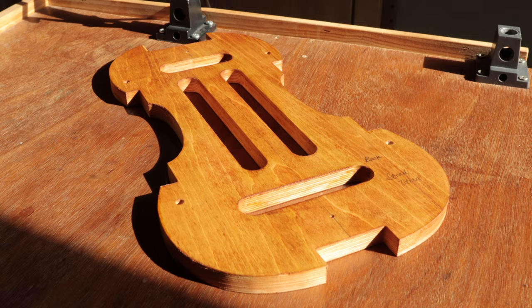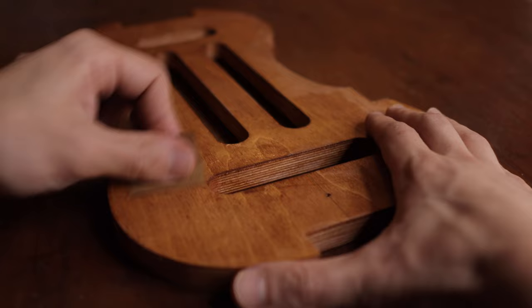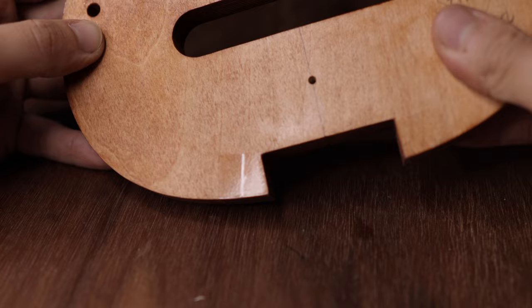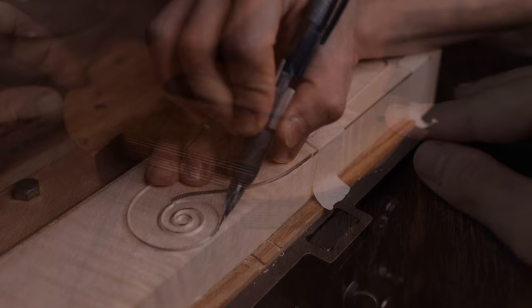It usually takes a few days for the varnish to cure, meaning to dry. Sunshine and a dry atmosphere can help make the drying faster. When the varnish is cured, sand it lightly with 600 grit and 1200 grit sandpapers to make the surface smoother. Then place plastic tape on the areas very near to the blocks to prevent the ribs and the form from sticking together later. And the form is now ready to use.